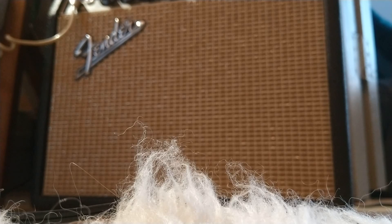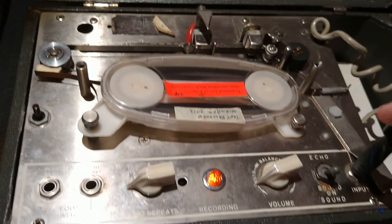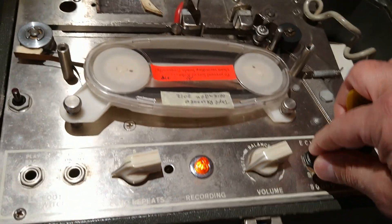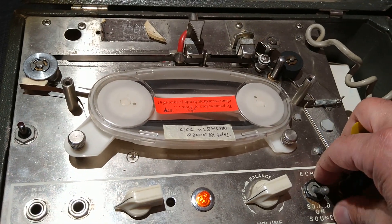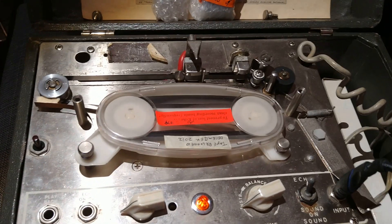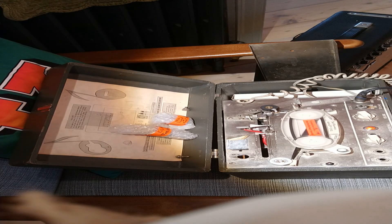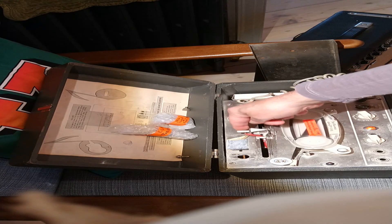Definitely a distinct difference. Now we're going to turn on the tape, and you can see how that works with the echo sound-on-sound becoming the tape on-off switch. So here, now the echo tape is running, and it works as it should normally.